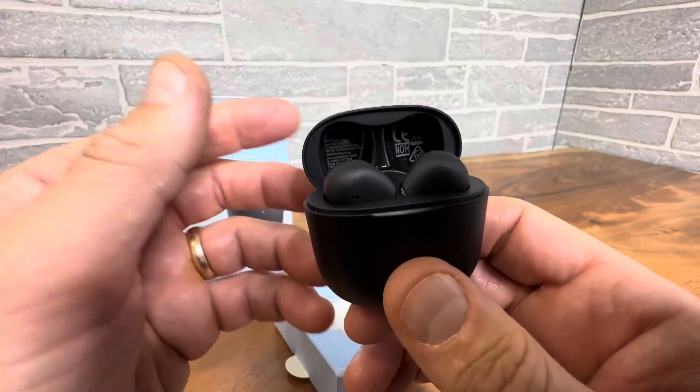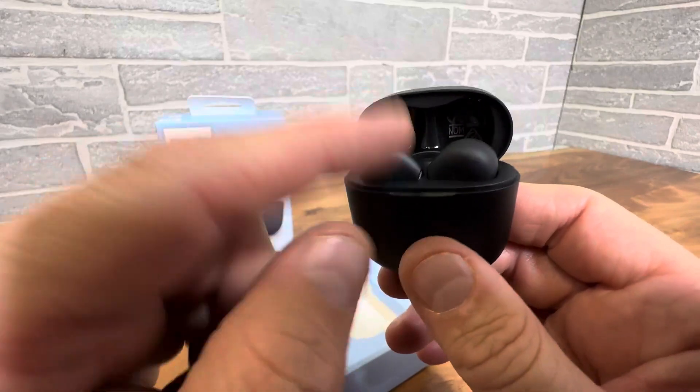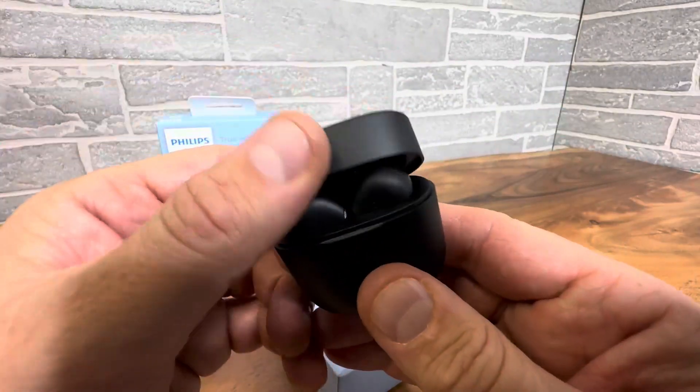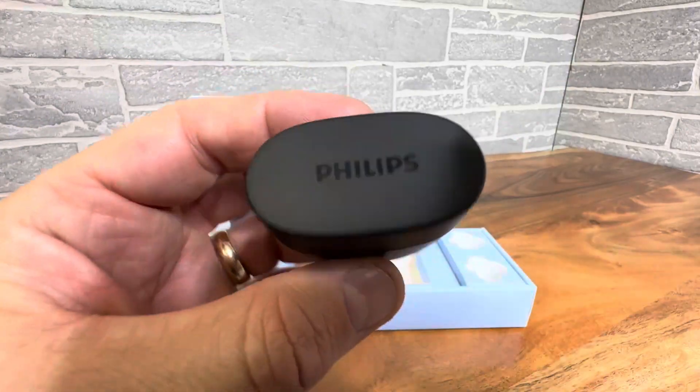Of course, I can't show you the sound quality in this video — you'd have to be here. But the case does charge the earbuds while they're docked, so if you use them for an hour and put them back in, it'll recharge them and give you really good battery life. This is the 2000 series and they look great.